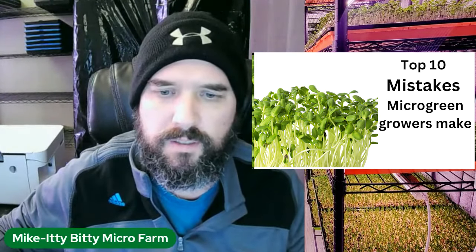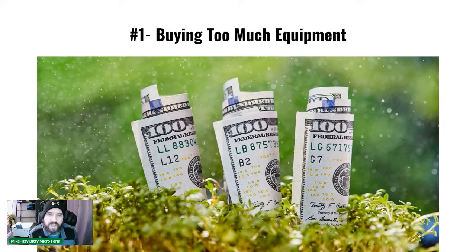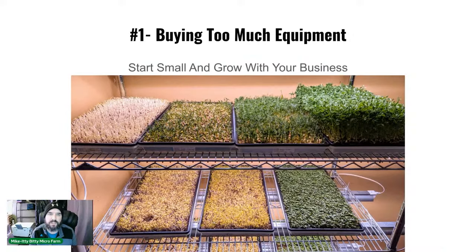First mistake: when people first start out, they go out and buy way too much equipment. They think they're going to be a million-dollar business and they buy too many trays, too many racks, too many lights, too many seeds. Start small and build your business.